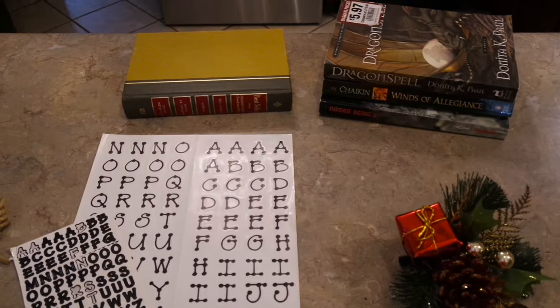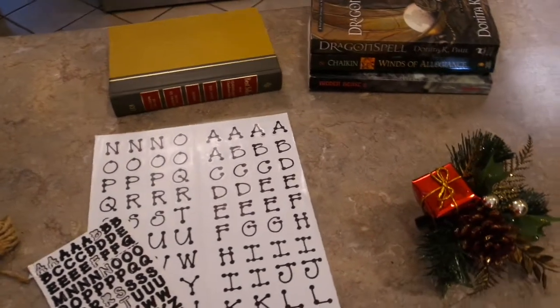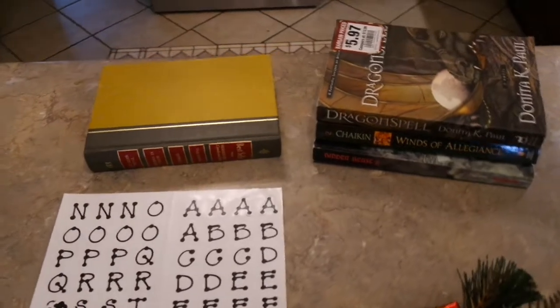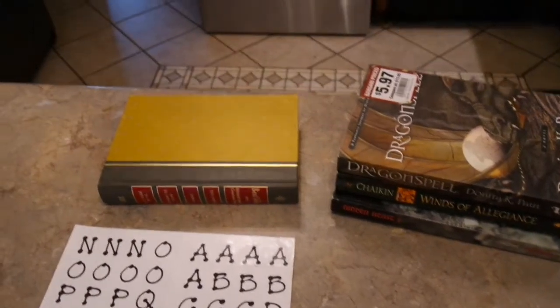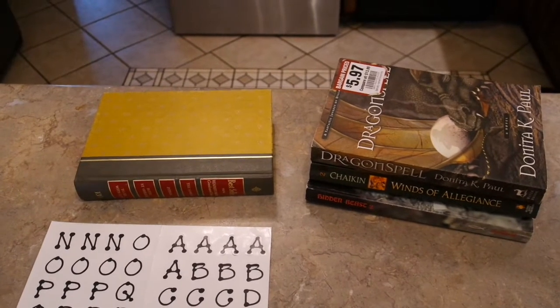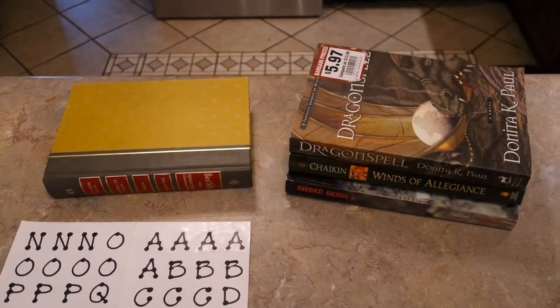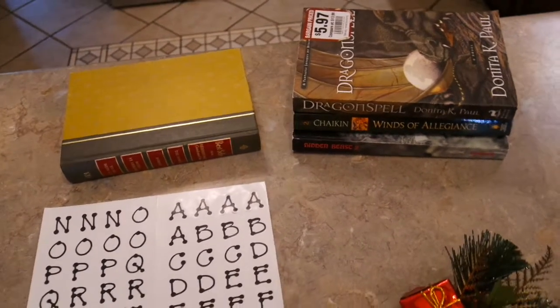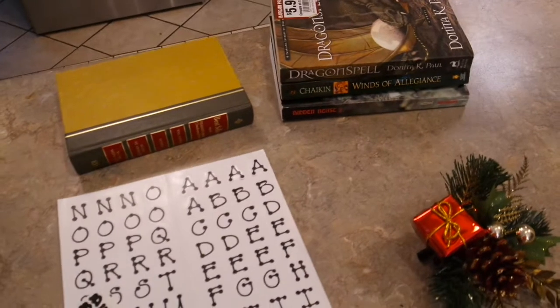Hey friends, welcome back to my channel. Today is episode 4 of my 12 days of Christmas, and today's project is one I mentioned during the introduction. It's one that I've seen in a lot of little boutiques and craft vendor places — it's the stacked books. Some of them are personalized with children's names, some are fall themed, and I haven't necessarily seen a Christmas theme but I know they're out there.